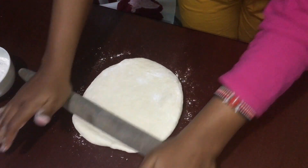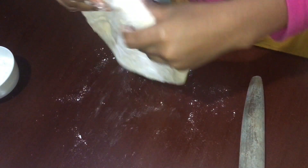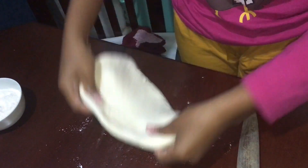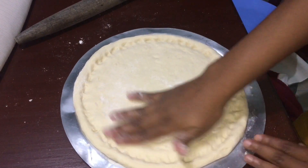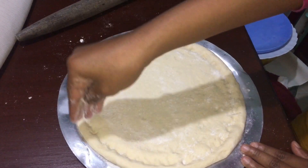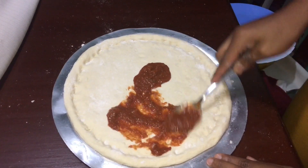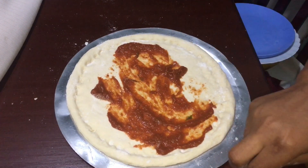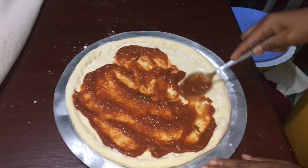Roll your pizza dough in a circle shape slowly and then use your hands to make your pizza dough wider. Then take a metal tool and place your dough in it. Add some corn flour on it, then add your pizza sauce and cover it on all parts of the dough.